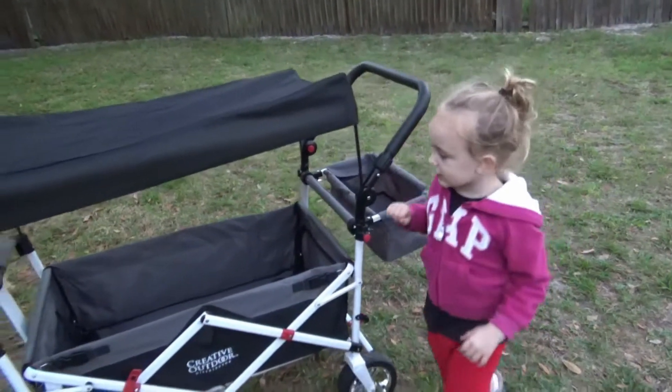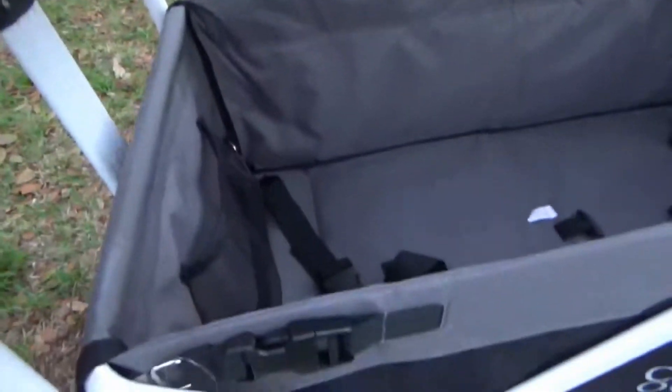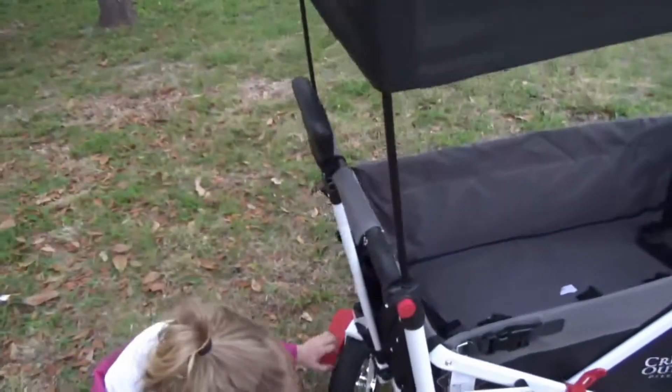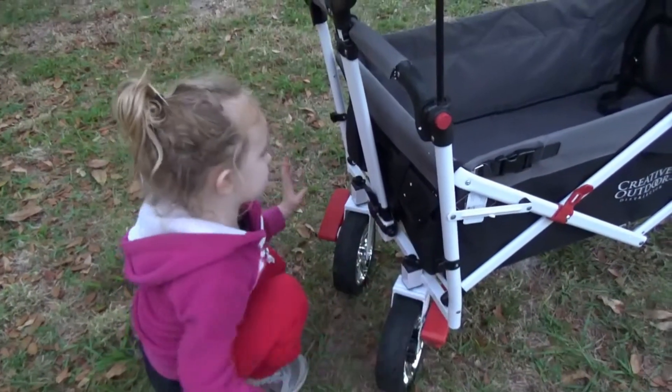These are the seatbelts. And this is the puller, and this is the wheel. That's the puller and that's the wheel. And this is the brake — and that's the brake.